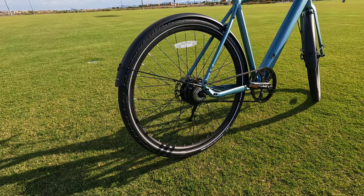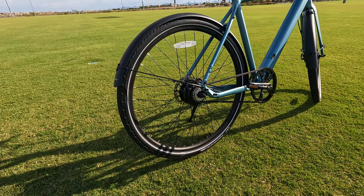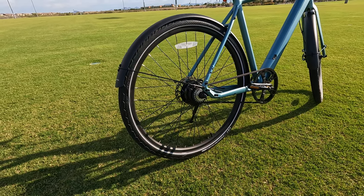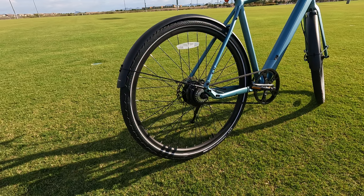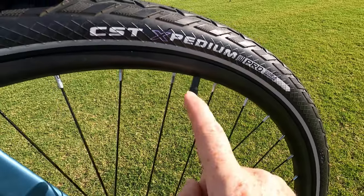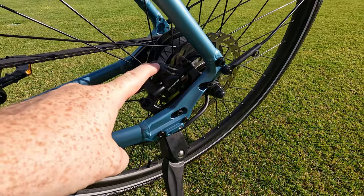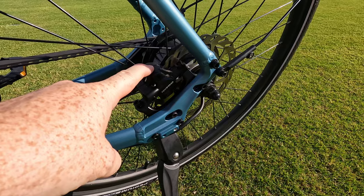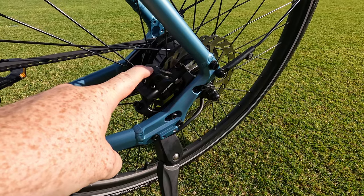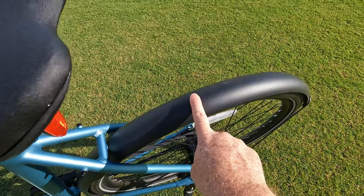In terms of tires, this bike is equipped with 700 by 45C CST Expedium Pro tires with puncture resistance, which we'll be putting to the test on our first impressions ride. The tires have your typical Schrader valves. In terms of stopping power, this bike is equipped with Tektro hydraulic disc brakes, with 160 millimeter rotors in both the rear and the front.